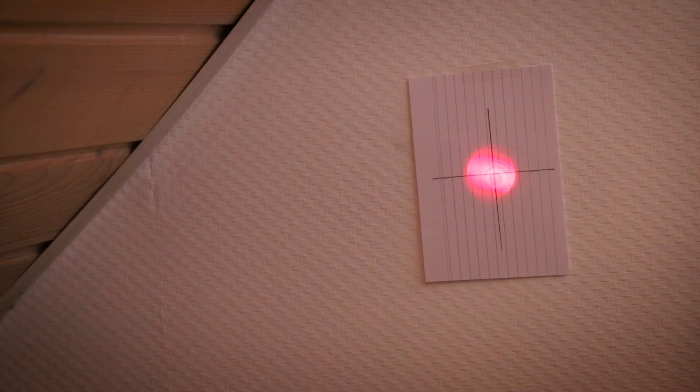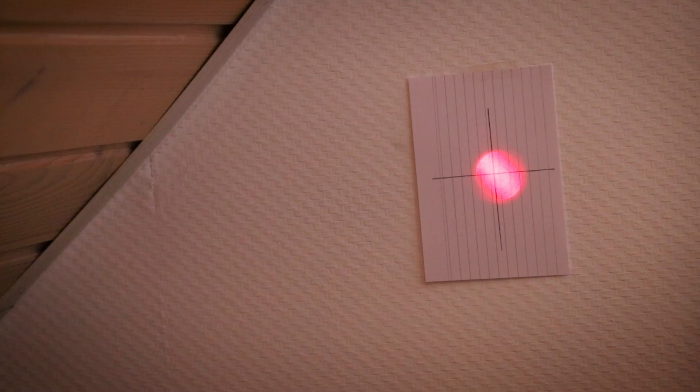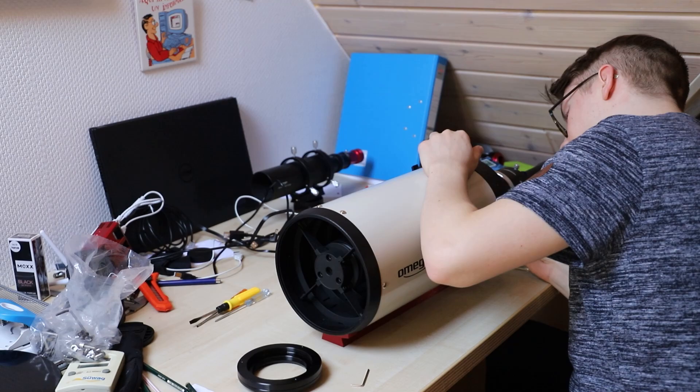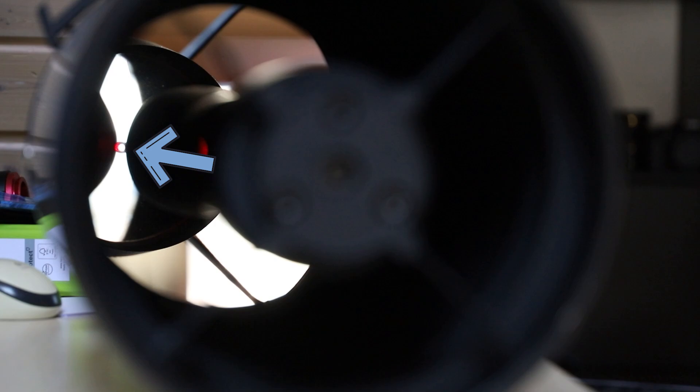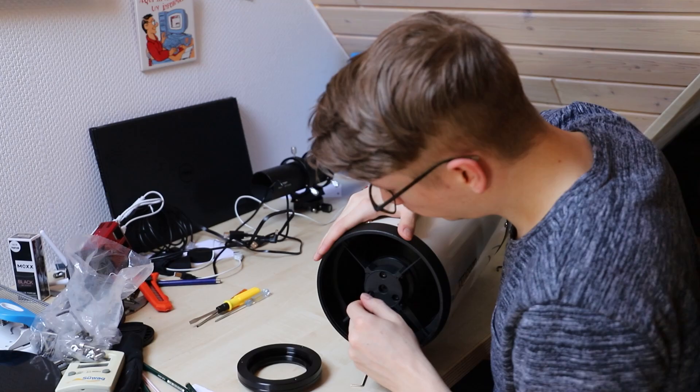If you rotate the laser in the adapter, the point should not rotate on the target. If your laser point rotates, adjust the three screws on the laser. First, look into the scope from the front and find the small black circle from the secondary mirror. Adjust the main mirror in the back until the laser point is exactly in the center of that small circle. After that, adjust the secondary mirror at the front to redirect the laser point back into itself. You may need to do these steps several times because they will out-adjust each other.